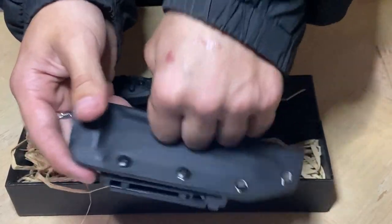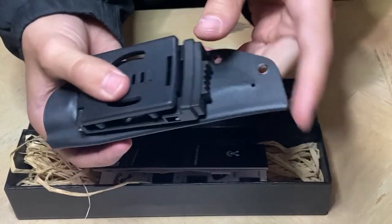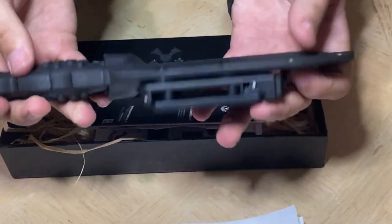Moving on to the scabbard, it's a nice hard material with a clip on the back if you need to clip it to your belt. The knife slides really easily into the scabbard and it's pretty snug inside there.